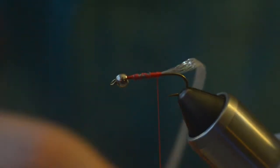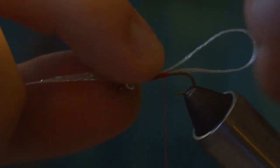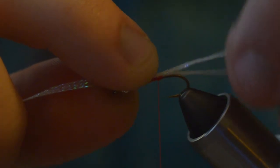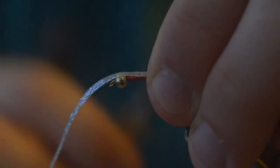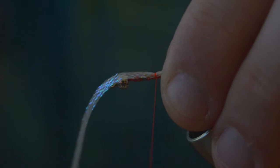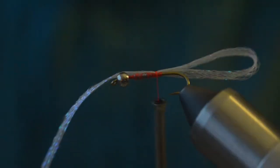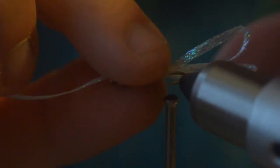Now we're just going to make a series of loops with this body braid. For the size 12 I like to keep these loops nice and short. You see I pull back with one hand to give me the loop shape, keeping the material nice and flat all the way through, pinching the material to the shank with the other hand. Switch and then just do a little pinch wrap right there on top of the hook shank. Once we're sure we like where that is, give it a wrap and pull to snug it down.